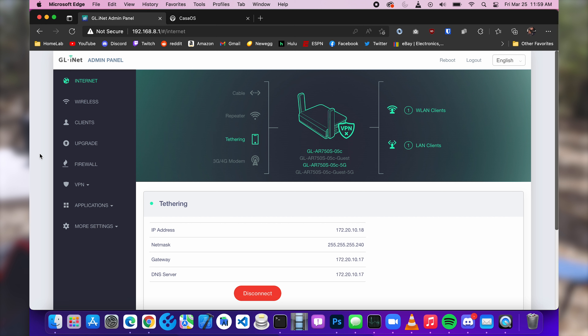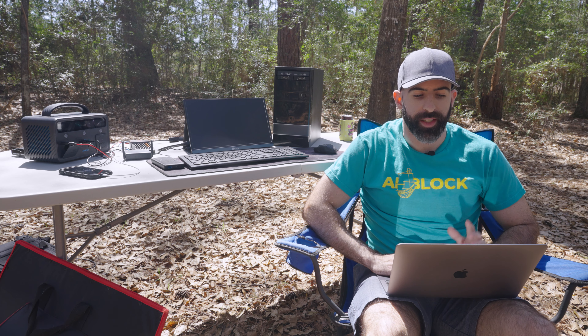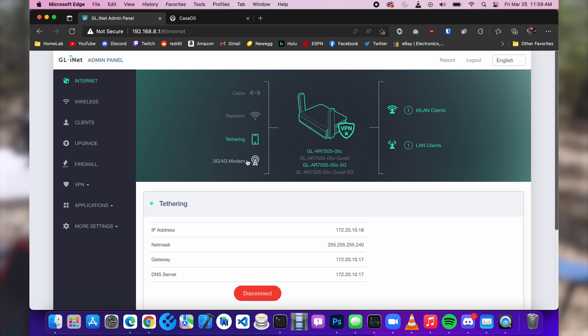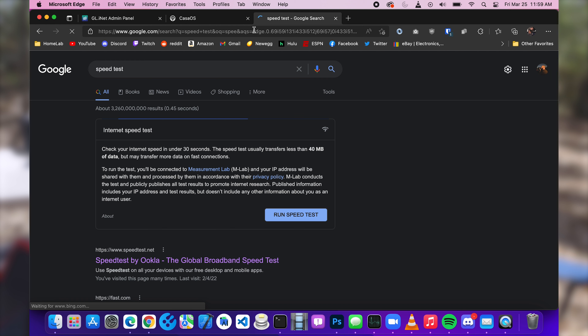Here is the home screen, and you can see that we are set up in tethering mode. You also have the ability to use it as a regular router connecting to WAN via ethernet, as a repeater picking up an existing Wi-Fi connection, or you can plug in a 3G or 4G modem directly to it. Obviously we are in tethering mode and it's working perfectly fine — we are getting an IP address and can browse the web. Let's run a speed test.